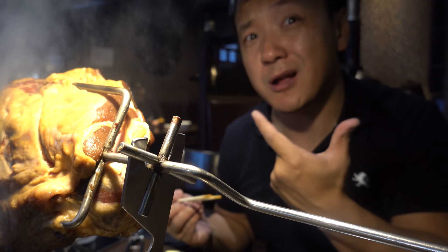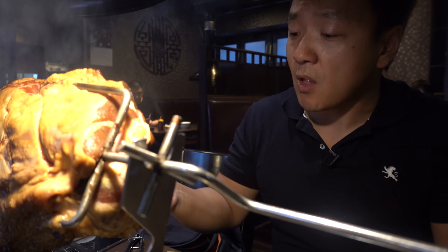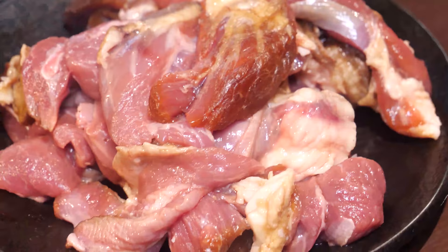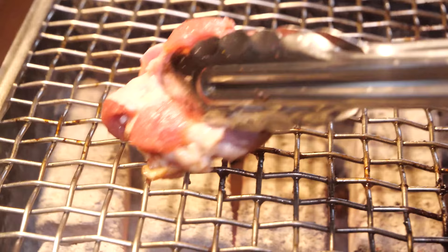Great little char on the outside, then just all melty fat. What I like to do is dunk it into the dried chilies and salt and cumin — just like the lamb barbecue of my youth. Perfect. You guys have got to come and try this. All the meat is cut up now, so it becomes more of an easy barbecue.